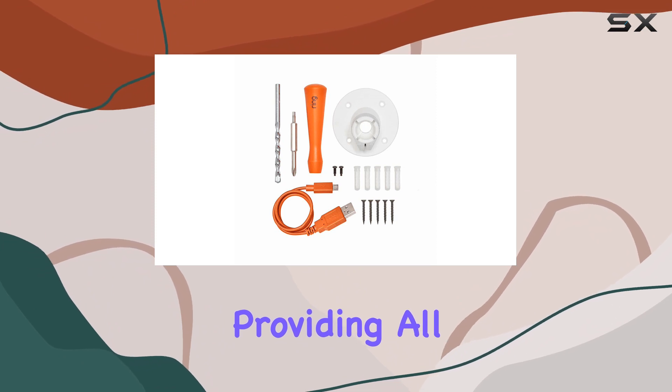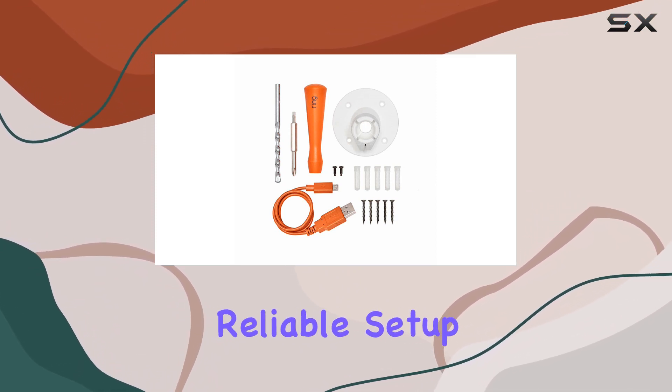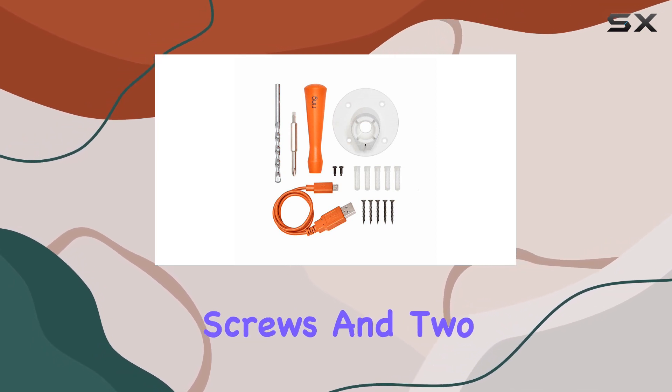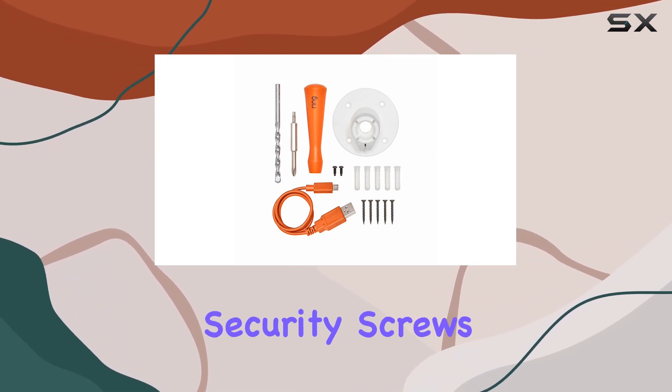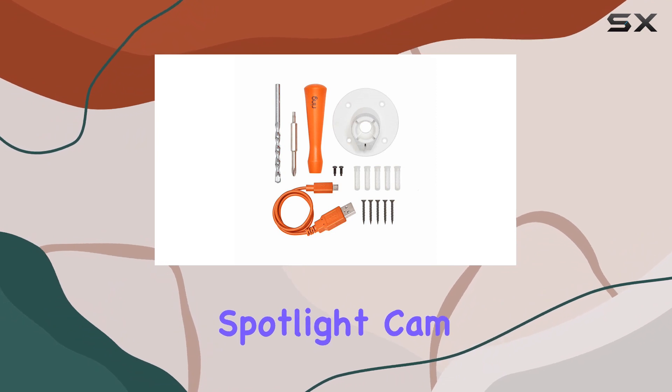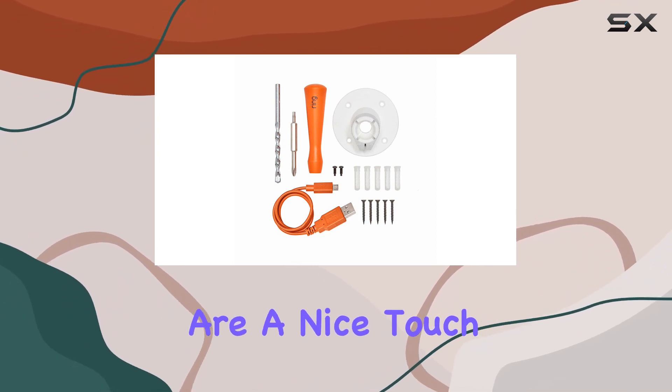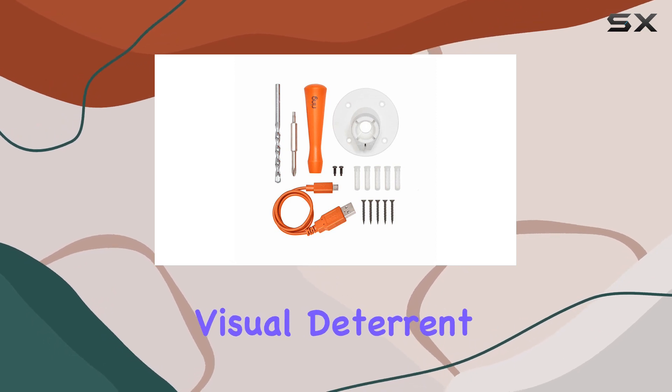One notable feature is the inclusion of two security screws and two stickers. These security screws add an extra layer of protection to your Ring Spotlight Cam, deterring potential tampering or theft. The stickers are a nice touch, serving as a visual deterrent to anyone with ill intentions.